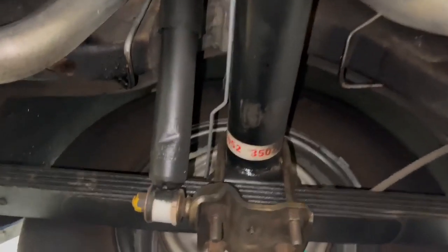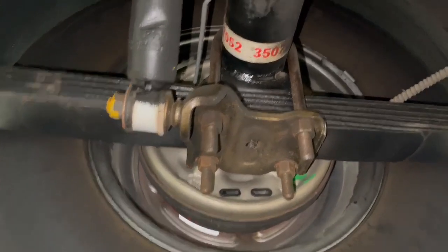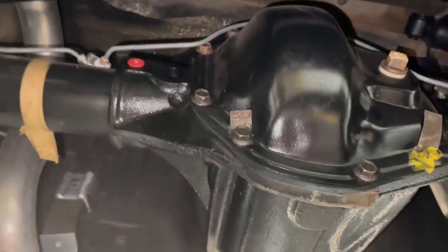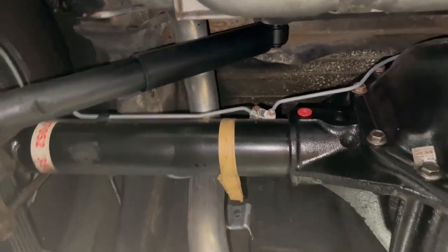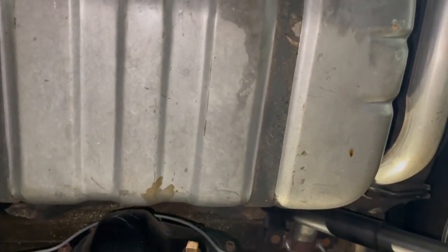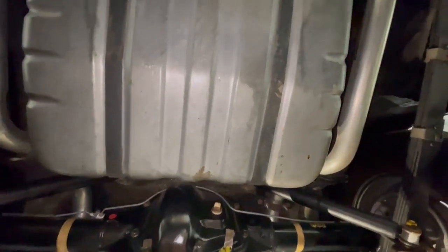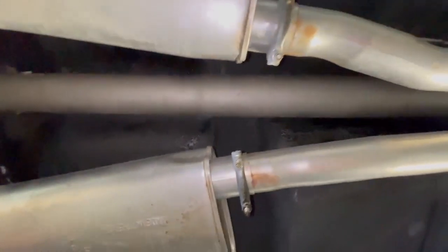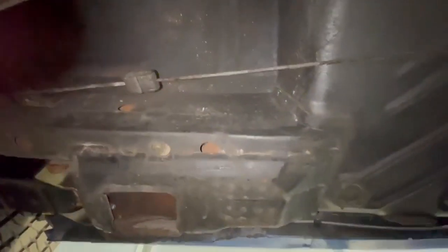Picking up where we left off. I'm going to swing back around and show you the other side. Here's the Dana. You can see up underneath there everything is solid. Come back over to this side since we already got that side. Everything is solid. The floor pans are perfect.